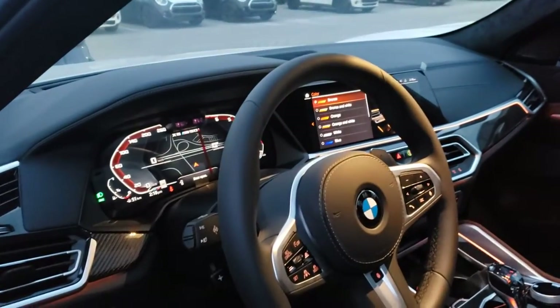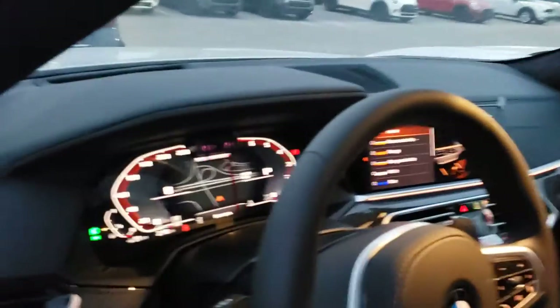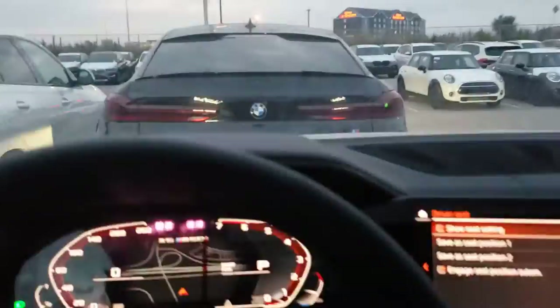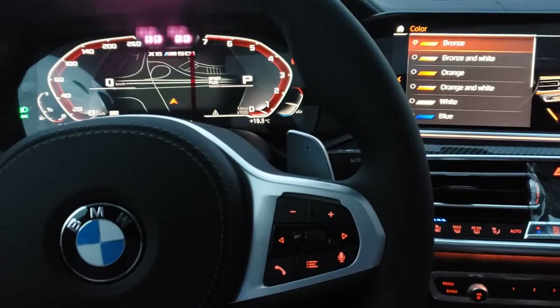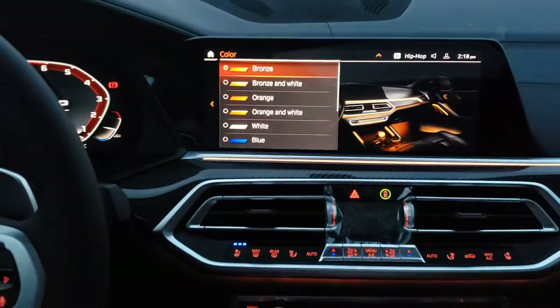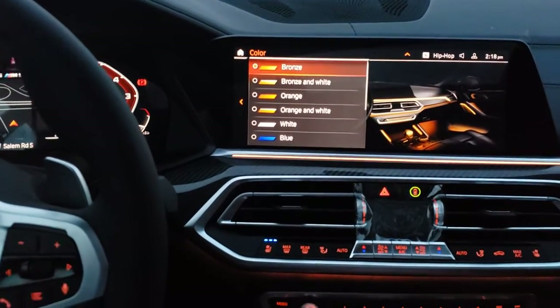Inside the car, we've currently got the ambient lighting set to orange. Sorry about some of the blinking lights — the way the camera picks up the light, it's at a different frequency. Right here I've already got it set up to the ambient lighting color selection wheel.